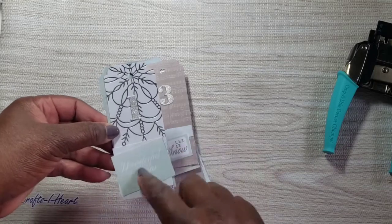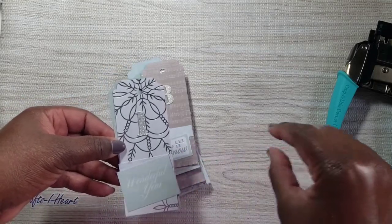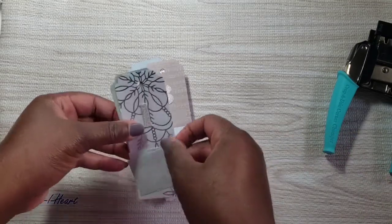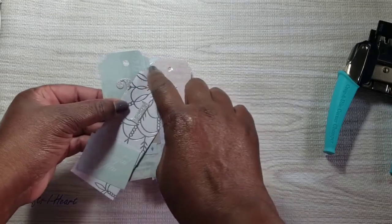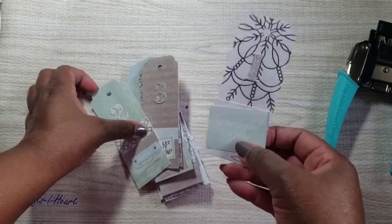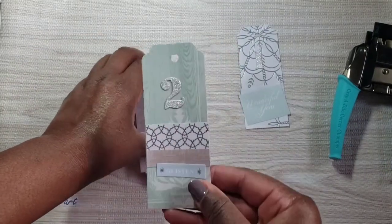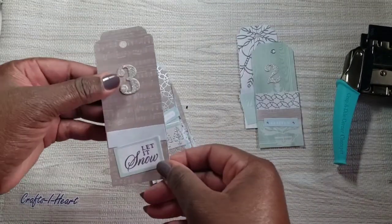I used the cutter parts — I cut the paper pad into strips and just layered them on the tags. I'll show you a few of them. When you punch a hole here, this is where I use my corner chomper right along the edge. I'll tie these to each one of my individual presents.